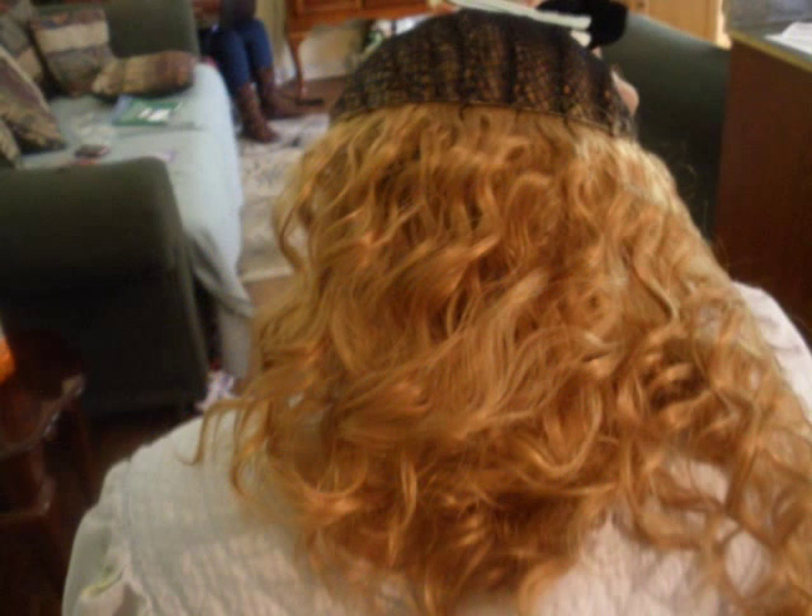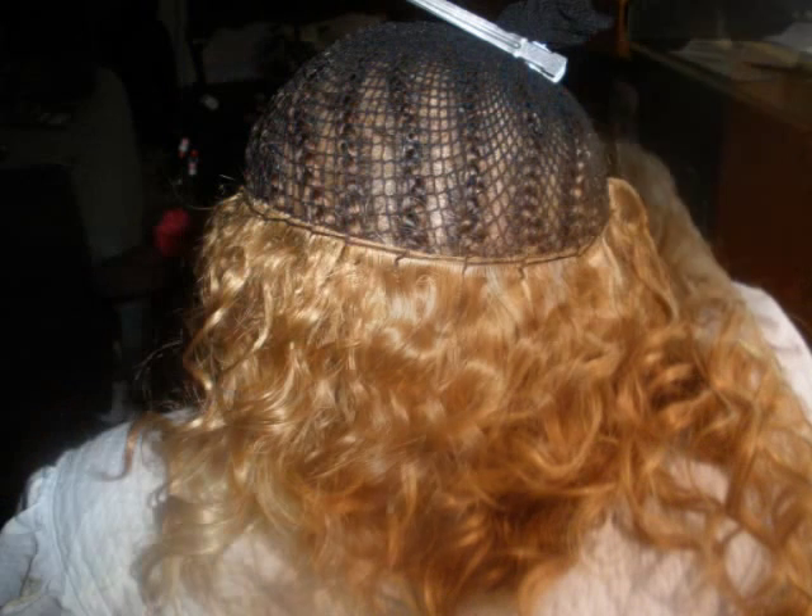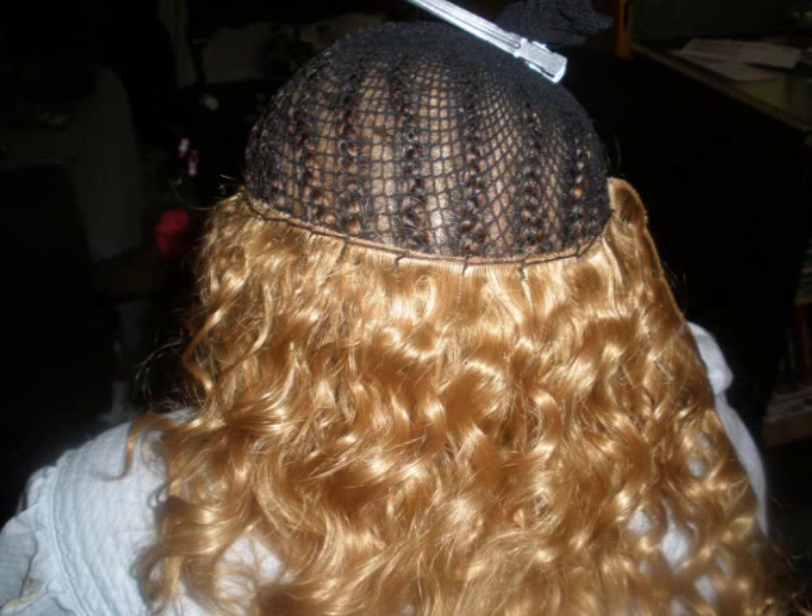How y'all doing this evening? I'm so sorry I didn't take any pictures, I didn't do nothing, but I'm just gonna let y'all see how the end product was. Of course y'all know what I did — I sewed and we left some leave-out.